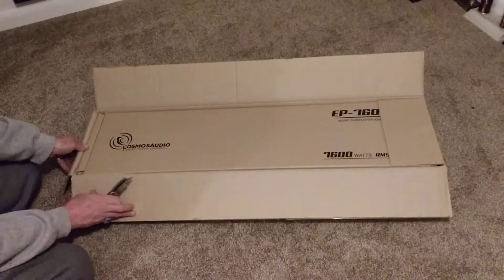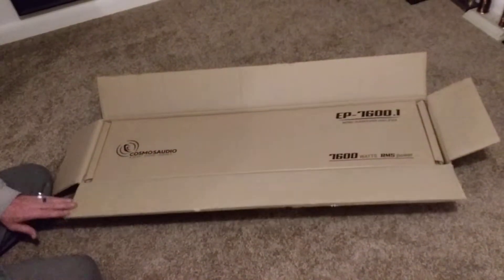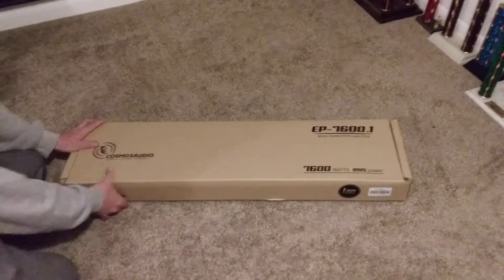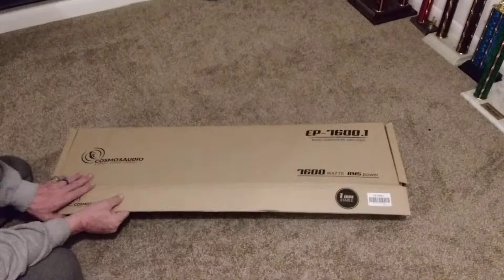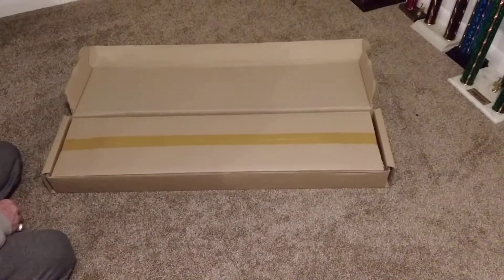The packaging at least seems solid off the start — box inside a box. Here we go, the 7600.1 Cosmos Audio. I'll tell you, this thing feels real heavy.